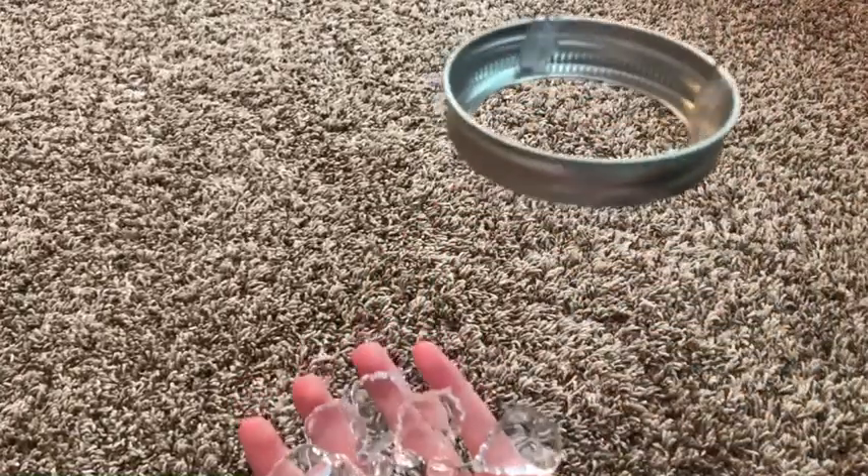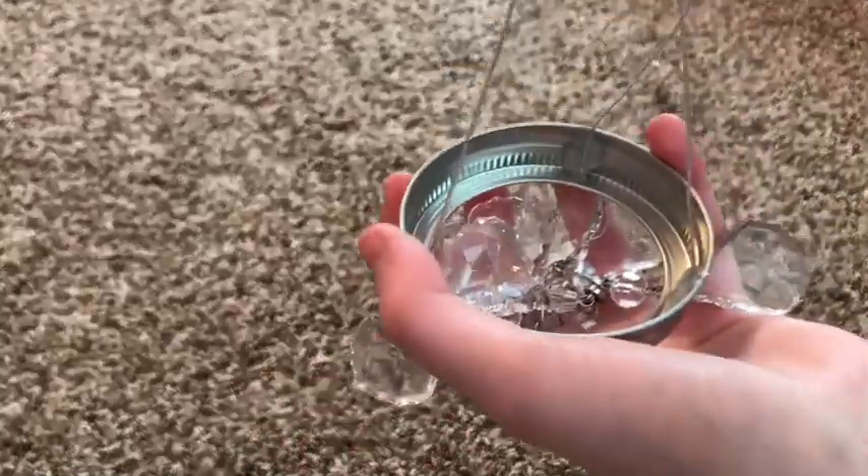So I just hot glued mine and I tied a knot at the top, and now I'm going to add the magnetic crystals onto the top of the mason jar lid.